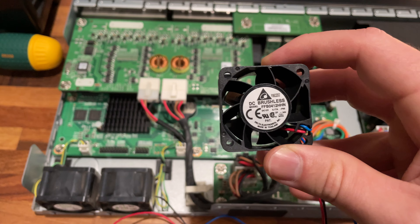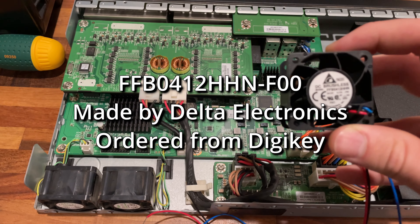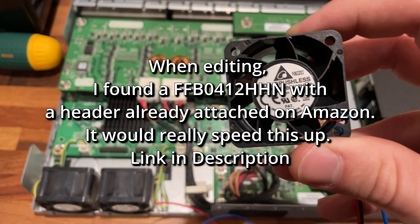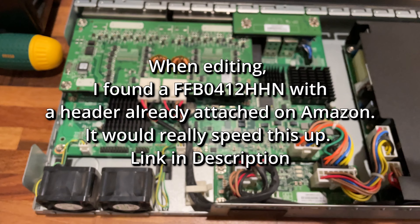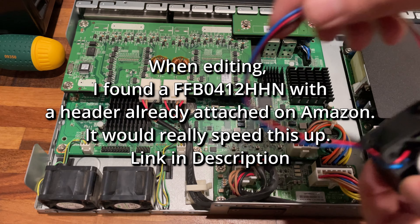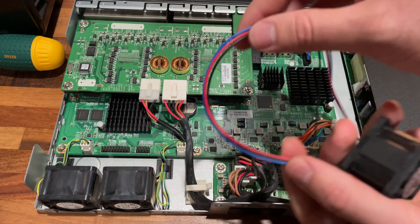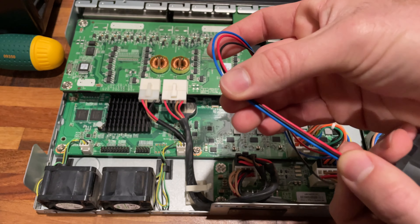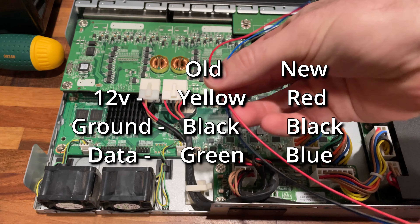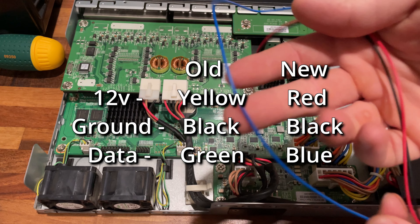The new fan that I ordered I bought from Digikey. It is a Delta FFB0H12HHNF00 — I'll put that in the description. It's a 12-volt fan meant to replace these; it should be quieter. As I take it apart, I noticed that my wire colors are different than the ones on the machine. We have yellow, green, and black on the old fan, and the new ones are red, blue, and black. On the old one, yellow was 12 volts and red is now the 12-volt wire. Black is ground on both, and blue is replacing green as the sensor wire.